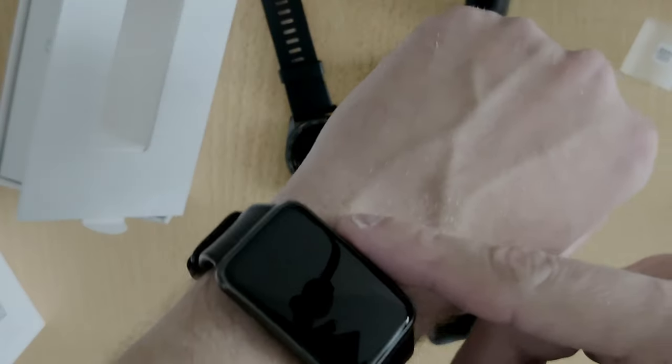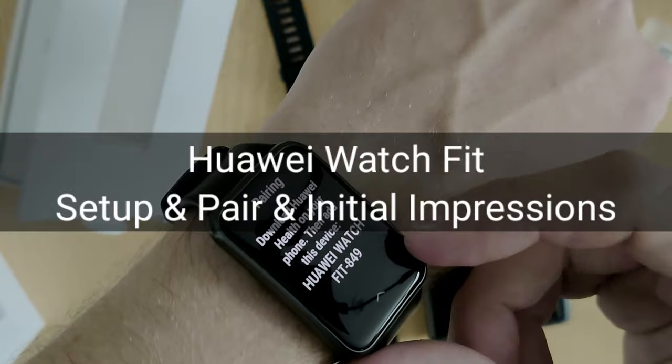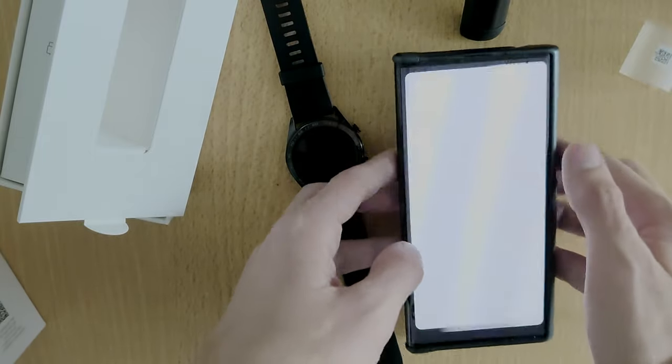Now I can show you how to pair this Huawei Watch Fit. You can see here I need to connect to this watch, and I'm using my Mate XS. I will go into the Huawei Health app.